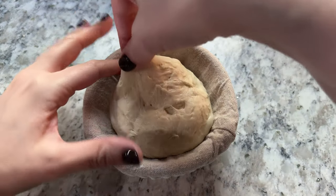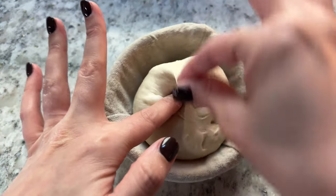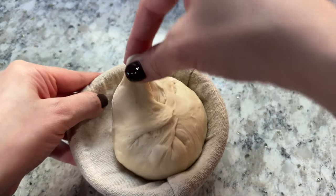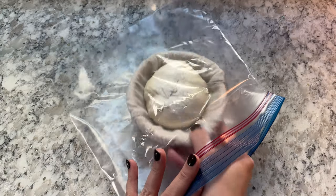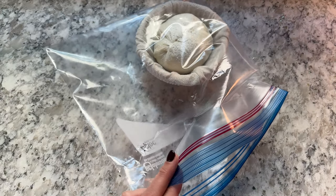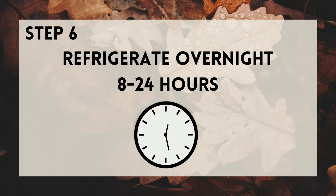After shaping all eight balls of dough, I like to stitch the sides of the dough in towards the center in order to create a little bit more surface tension. I then sprinkle the top of the dough with flour and place the bannetons two at a time into plastic bags and refrigerate overnight, or 8 to 24 hours.